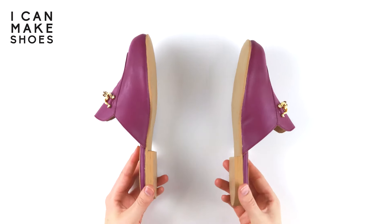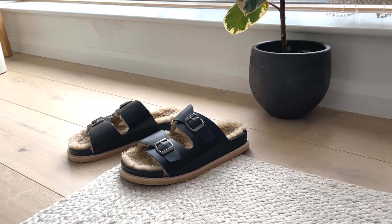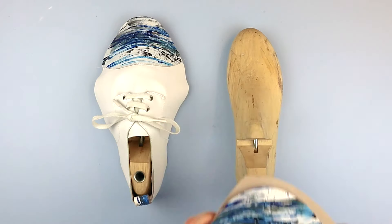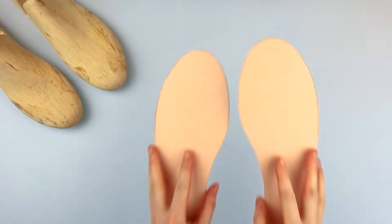Once you've got your lasts, you'll need what we call an upper. So whether this is a zip-up boot, a loafer, a lace-up derby, a sandal, whatever it may be, it needs an upper. This upper needs to wrap around the last and attach to the insole board.